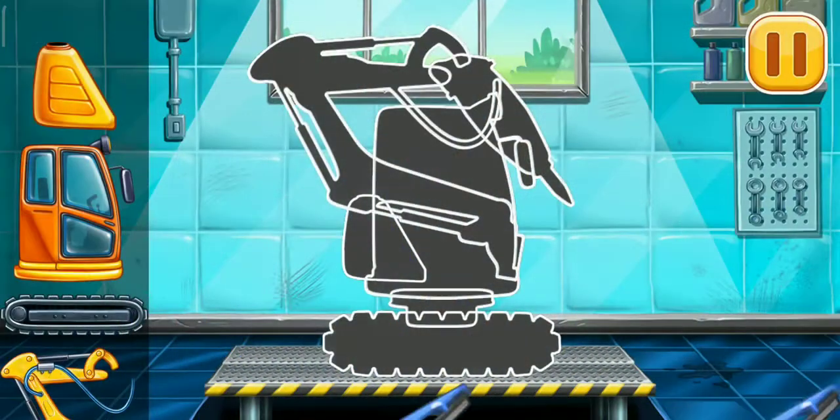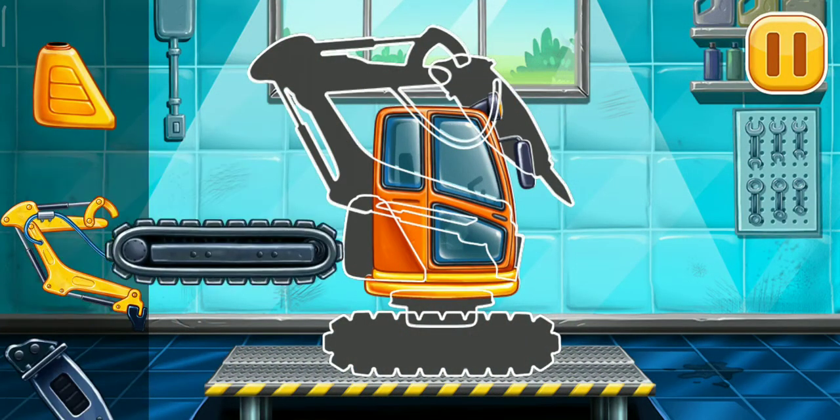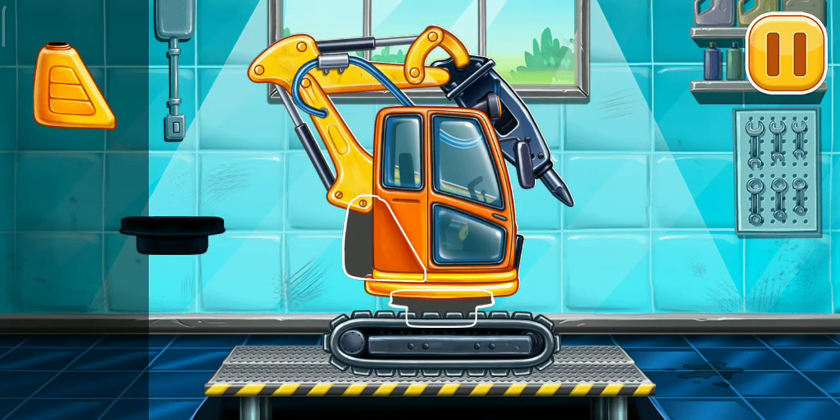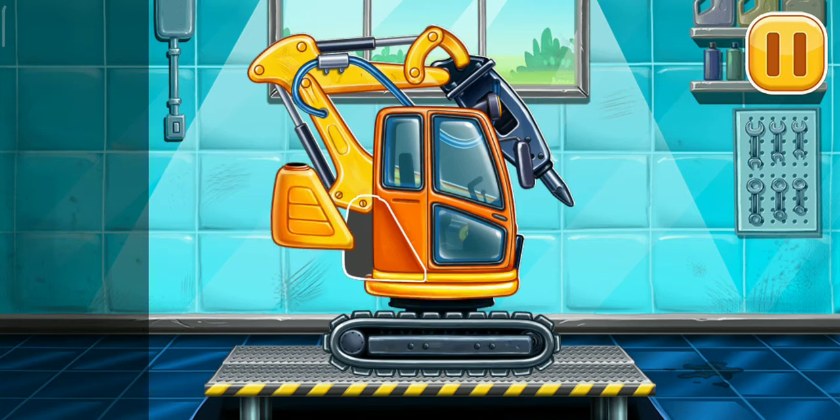First, we need to assemble the hydraulic hammer. Hurray!